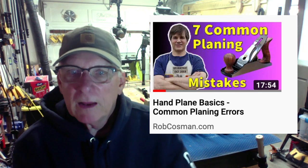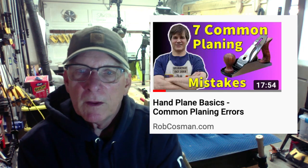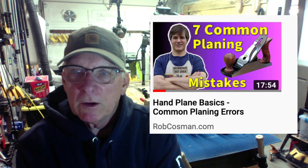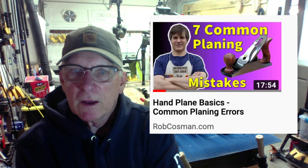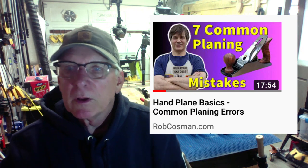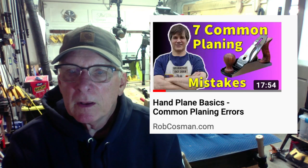The second one is My Hand Tool Guru — along with Wood By Wright, Paul Sellers, Renaissance Woodworker — Rob Costman does a lot of really good videos. I regard him as my hand plane expert. He's got a good video about common planing errors in using hand planes, well worth your 17 minutes and 54 seconds. Highly recommend it.